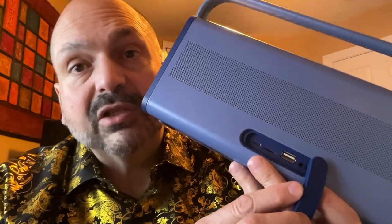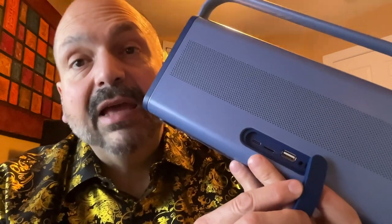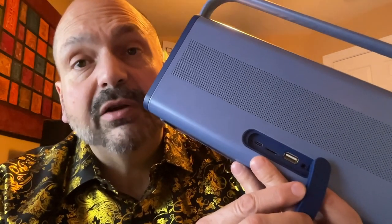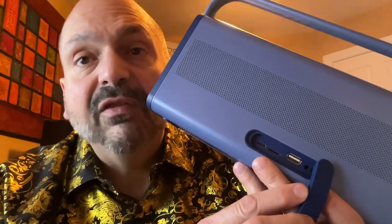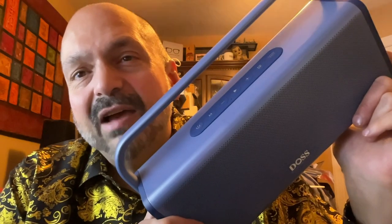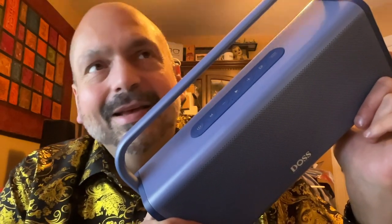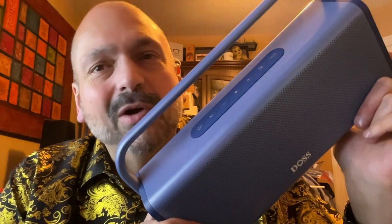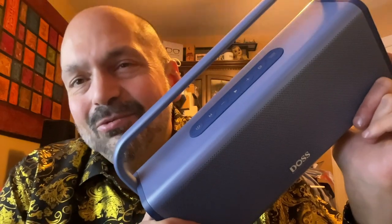The U-Drive slot can also be used as a power bank to charge your external devices. The TF card can be up to 256GB in capacity and supports WAV, MP3, and FLAC files. This is IPX5 water resistant, but I just don't like getting my speakers wet — don't worry about it if you get caught in a light rain, but just respect your speaker.